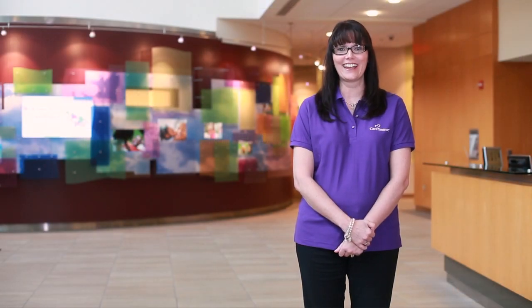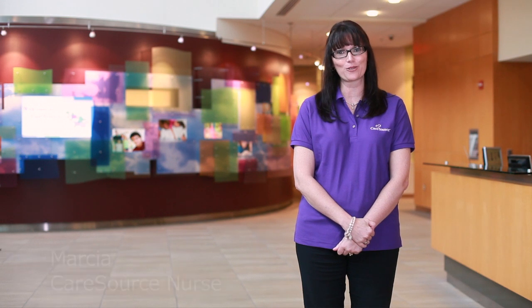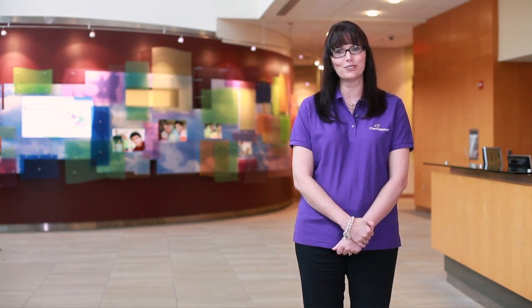Welcome to CareSource. Hi, I'm Marsha and I'm so glad you've taken time to learn how to get fit and enjoy a more active lifestyle, courtesy of your friends at CareSource. And now it is my pleasure to introduce you to CareSource personal trainer, Becky.